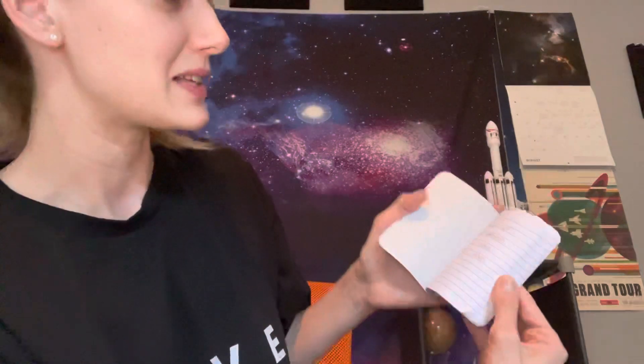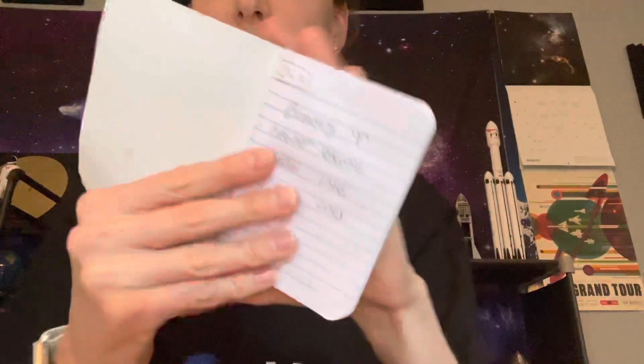So what I ended up doing was on all the first pages I wrote the definition, and then on the back is the actual term. This way I'm able to read through it essentially like a book and try to come up with what the word actually is based on the definition. Then I turn the page and there it is. So it's basically flashcards, but just a little notebook version.